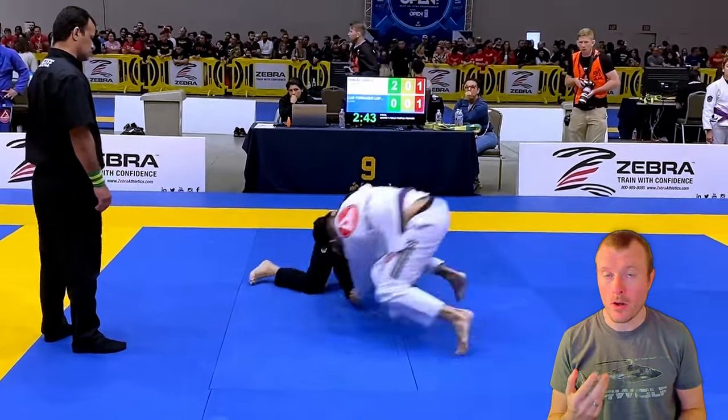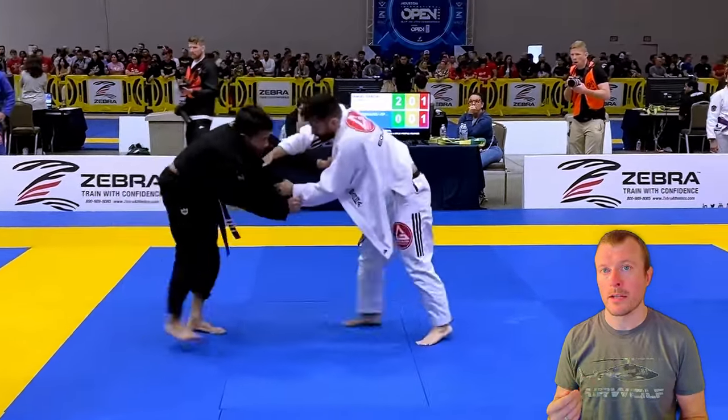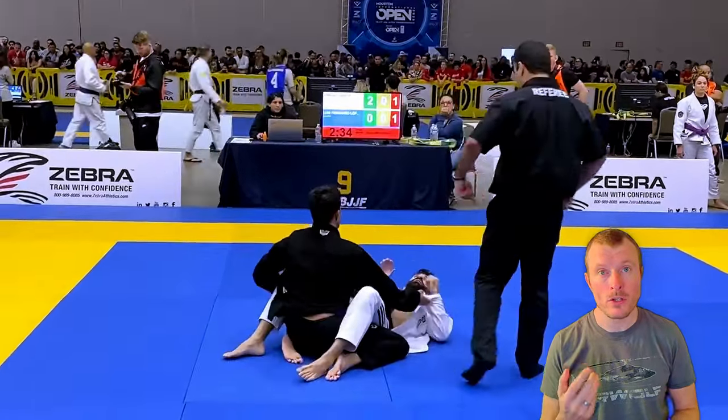You keep your knees underneath your hips at all times, you don't stick to the opponent, and you don't fall to the side — this makes your sweep and takedown retentions very impressive. Good job.